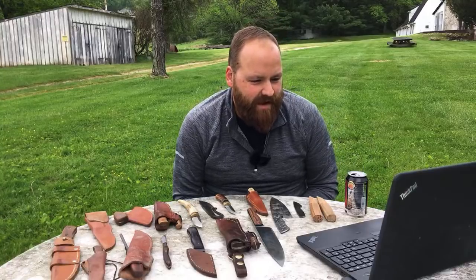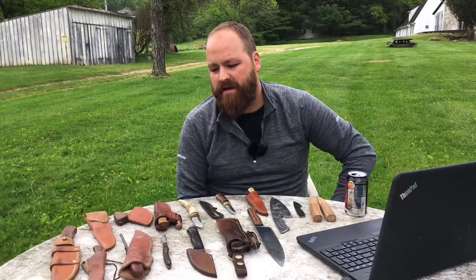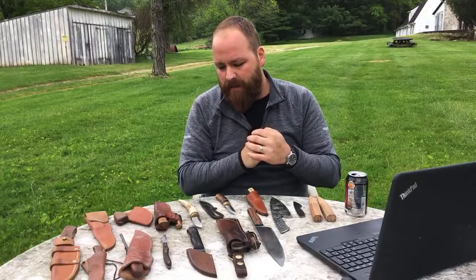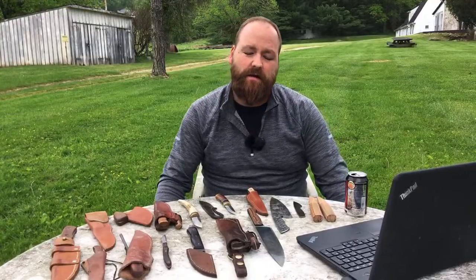Someone asks about wood pins - you could use wood pins. People use micarta and G10 for pins. Basically you want something that runs from one scale to the other through the tang, and metal pins go through clean and fill the hole really well. You want something that looks nice and clean without any gaps on the outside, which is tricky with anything softer than brass, aluminum, or stainless steel. I don't see why you couldn't use wood pins - it won't be as strong as metal but it could work.